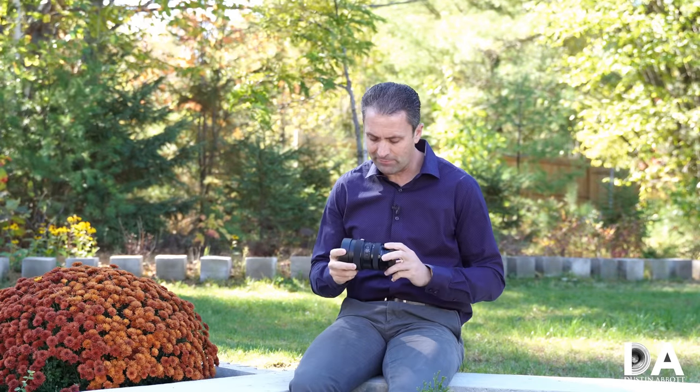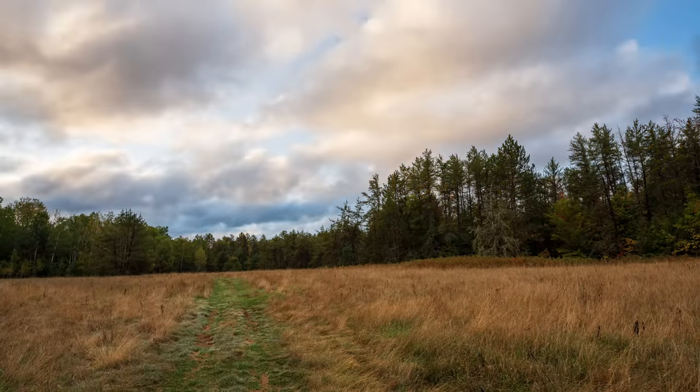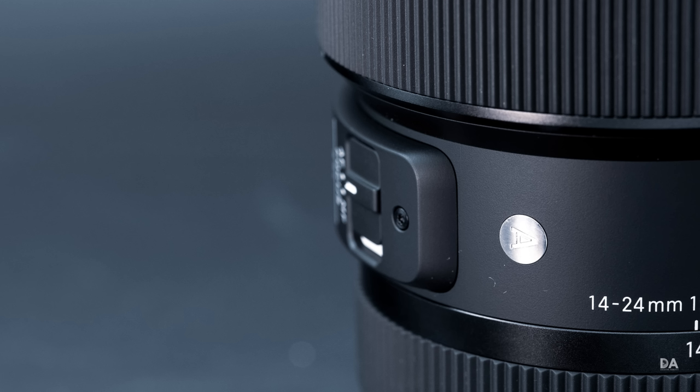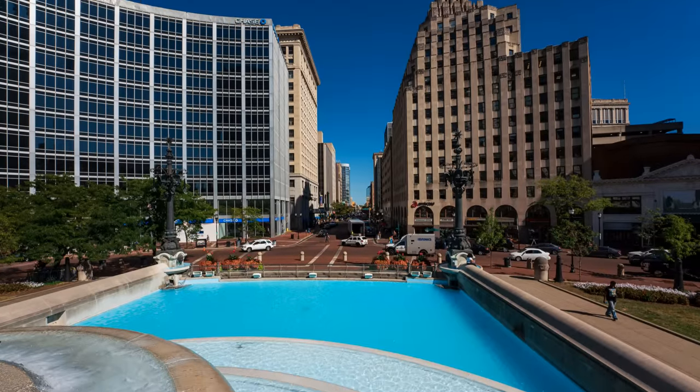Hi, I'm Dustin Abbott, and I'm here today to give you my final verdict on the new Sigma 14-24mm f/2.8 DG DN lens. This is with the Art Series designation, but this is a lens specifically designed for full-frame mirrorless. I'm testing it on Sony FE, and it's also available for Leica L. I've done this review on both the Sony A7R Mark III and the new Sony A7R Mark IV, testing it at the current limits of resolution for a 35mm body.